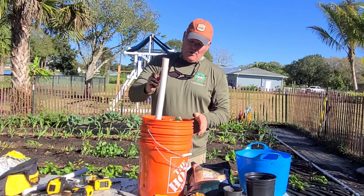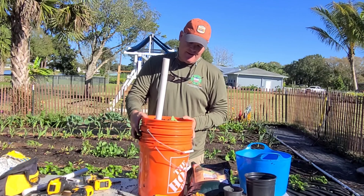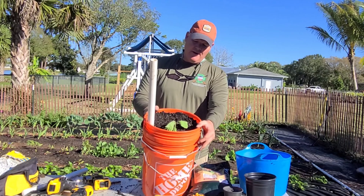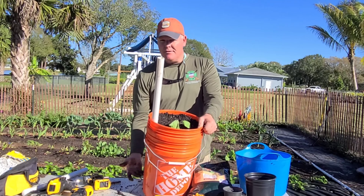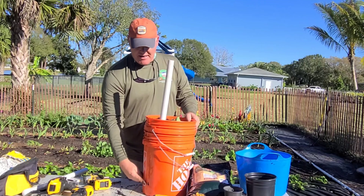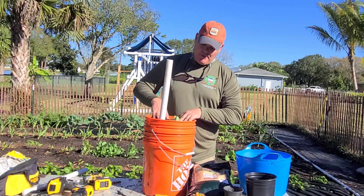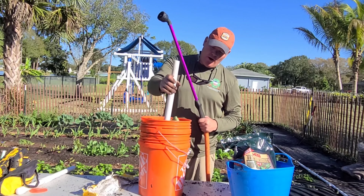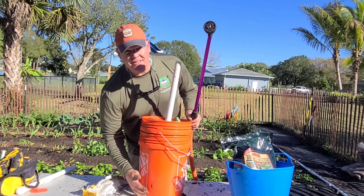I'm going to go ahead and water this bucket. The whole concept is: put water down the one inch PVC pipe, it fills the reservoir. You know it's full once water starts coming out of the overflow hole on the side — and that's really it. It's kind of a set-it-and-forget-it system. Let's go ahead and fill up the reservoir by putting water down the PVC pipe; you know it's full once water starts pouring out of the overflow hole.